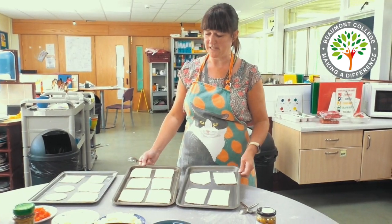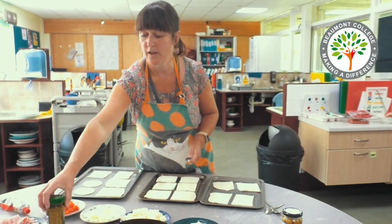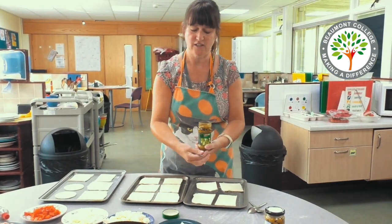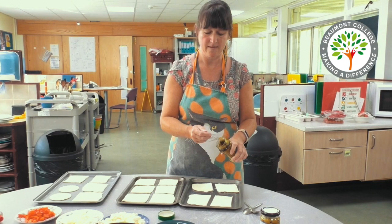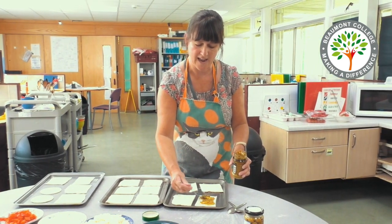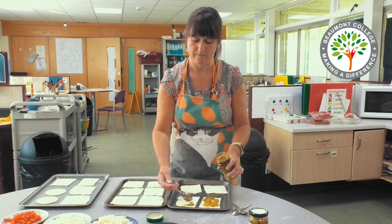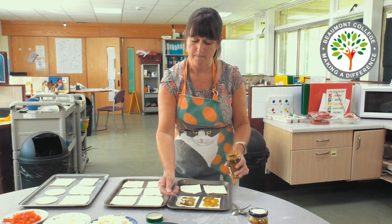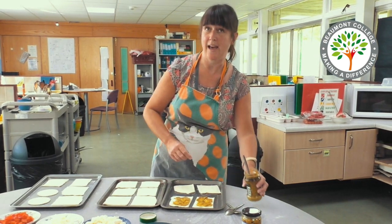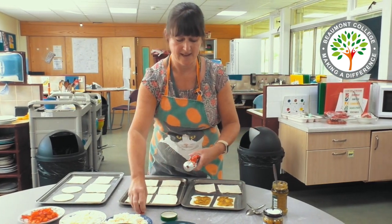When you've prepared all your pastry slices and you've got them on the tray it's now time to add some pesto. You can either use green or red pesto, and then just very gently spread a little pesto onto each of the pastry slices. Pesto can be something of an acquired taste so if you do not like it you could always use tomato puree instead.